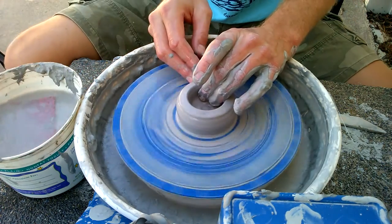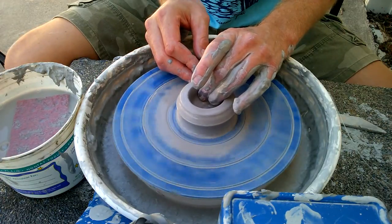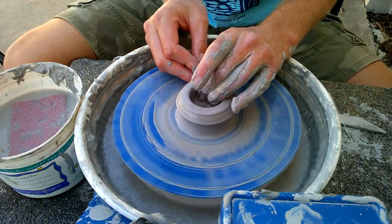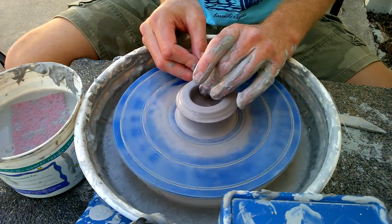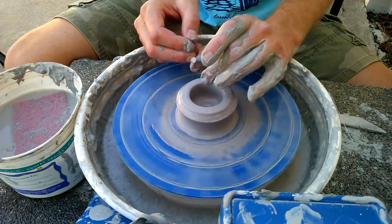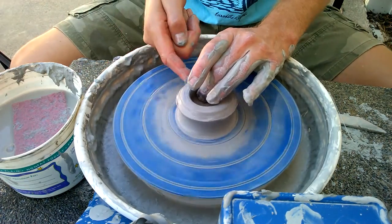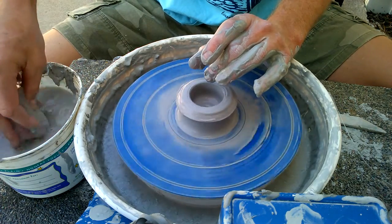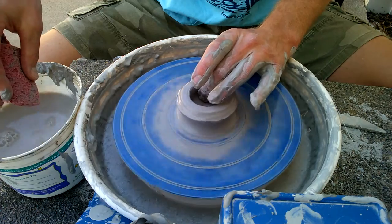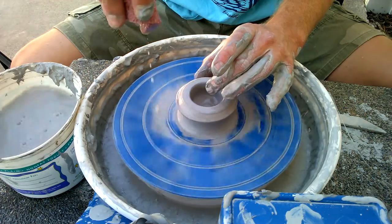When you're pulling up, one catastrophe that frequently happens is people start to pinch hard because it takes a lot of strength down at the base. They keep pinching hard and pulling all the way up, and the clay down at the bottom gets really dry — your fingers stick to it and you tear right through it. So what you want to do is pull a little bit, stop, and add some water using a nice drizzle technique with your sponge so you can control the water straight down.